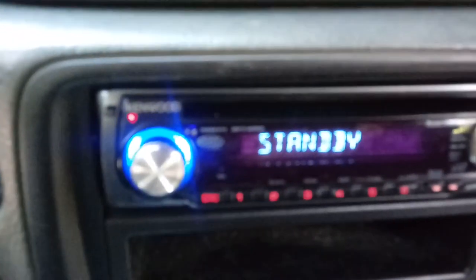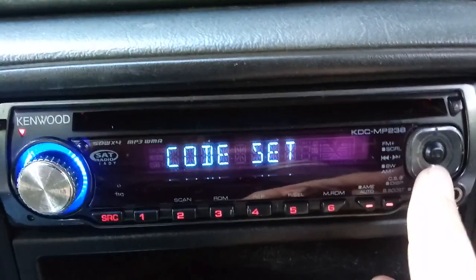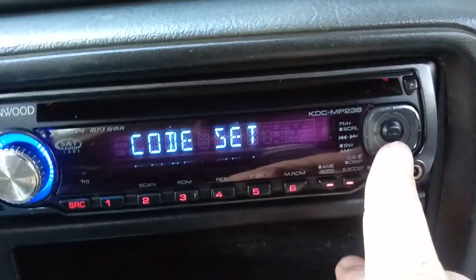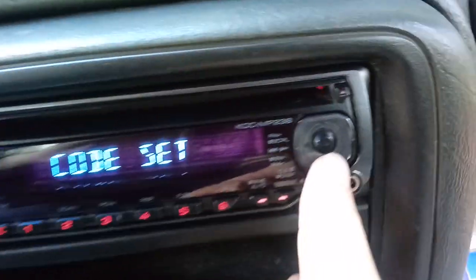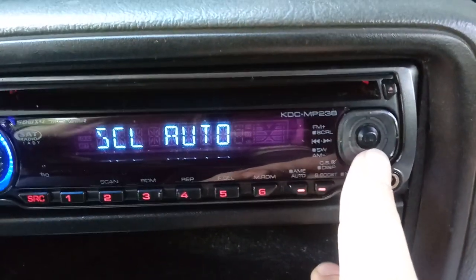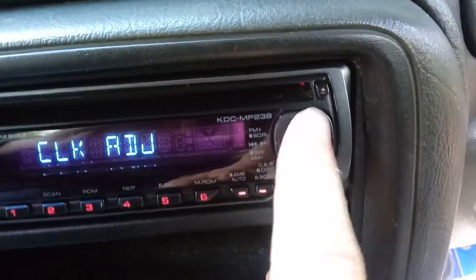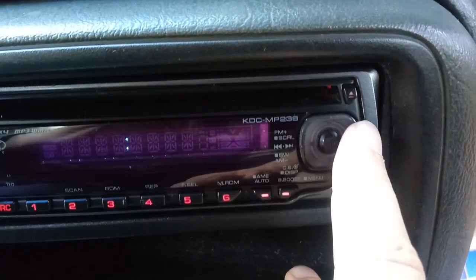Now that we've factory reset it, we need to reset the clock. To do that you have to be in standby mode. Once you're in standby mode, push the boost button which is the menu button. On the MP238 it's gonna say 'code set', but on the 138 and the 208 it'll say 'clock adjust'. Since it says 'code set', use this button to scroll down until it says 'clock adjust'. Once it gets to clock adjust, hold in the middle button until the clock comes up and starts flashing.